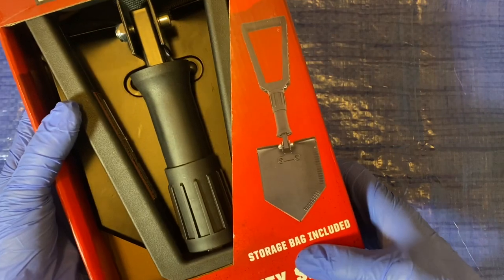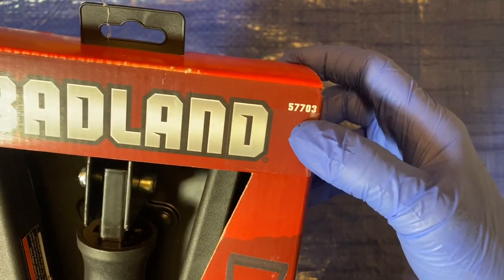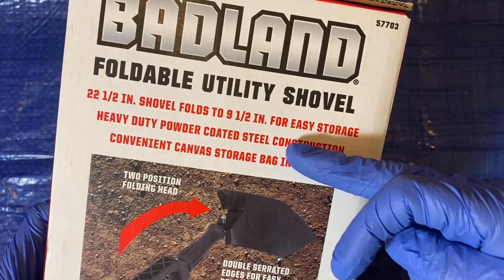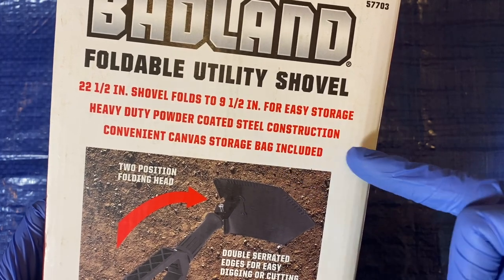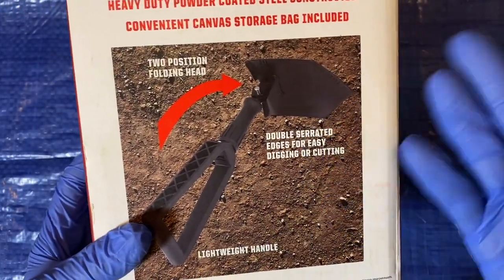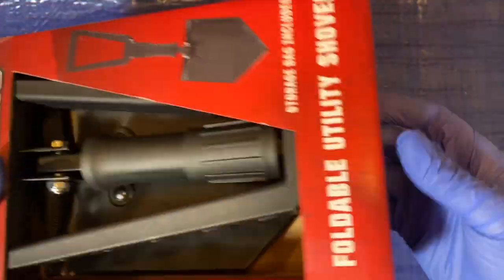I've been seeing GI Gerber shovels and the Gerber shovel is a lot like this one. Here's some of the packaging — it includes a storage bag. It's called a foldable utility shovel, item number 57703. It's 22 and a half inches, folds to nine and a half inches for easy storage. Heavy-duty powder-coated steel construction with a convenient canvas storage bag. Made in China.